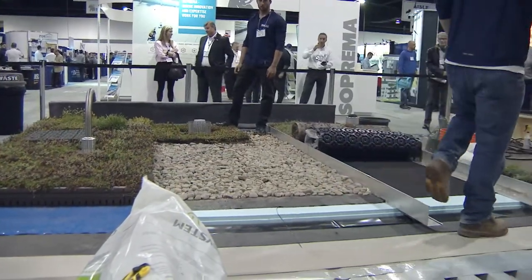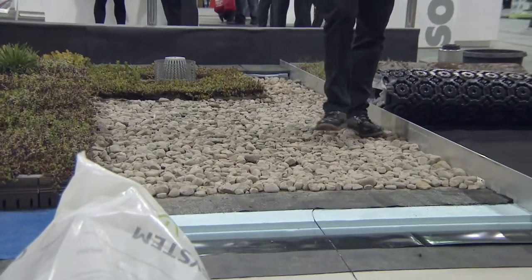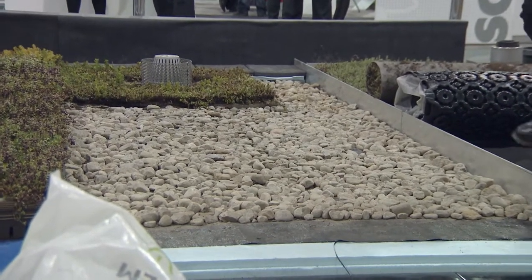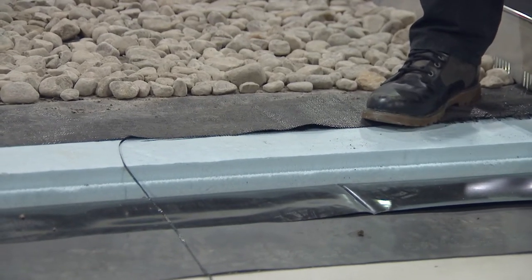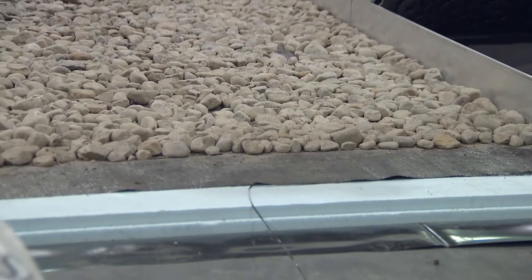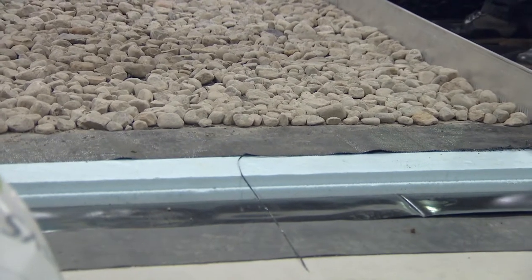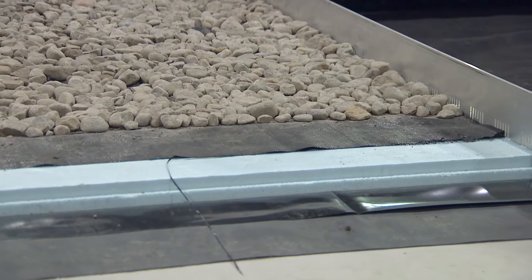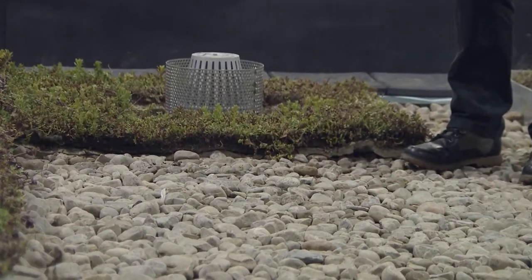Like the previous demo, this middle section is also a pre-grown system — a pre-grown extensive system — but with some significant differences. First, this is a green roof on top of an inverted roofing assembly, with insulation above the roofing membrane. Second, because the insulation is exposed, stone ballast is required to weigh it down. This system is called a soilless system because there is no loose growing medium below the mat. It's one of the thinnest profiled systems on the market — only two inches thick, weighing about 14 pounds fully saturated, with a water retention of 43 litres per square metre.